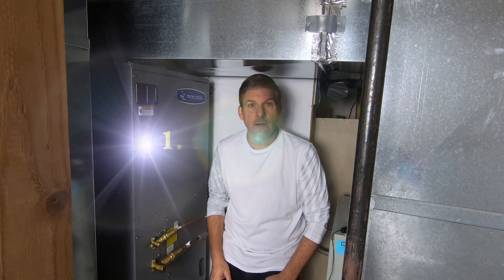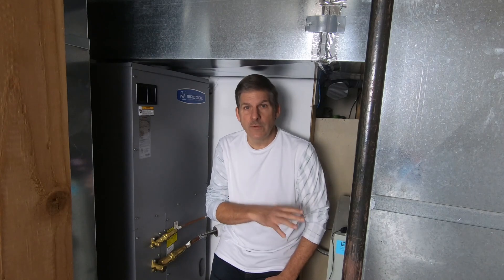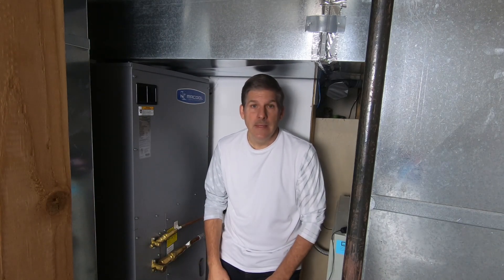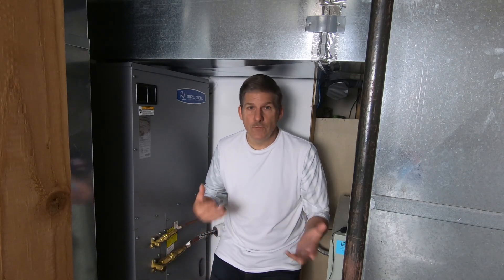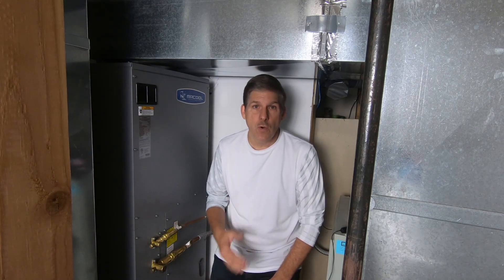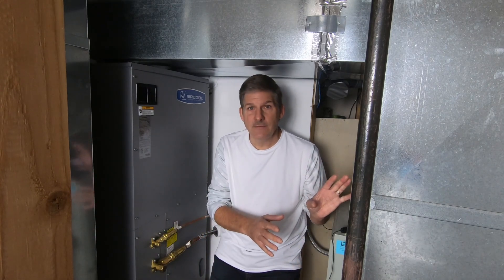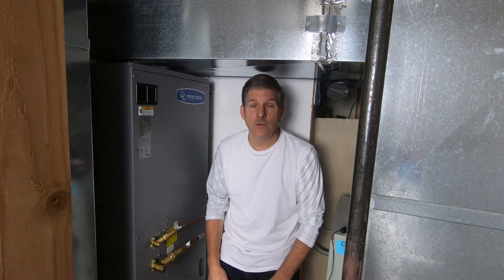Back in July of 2020, we had our condenser and a coil of our old 20-year-old Trane system die. So we were faced with the issue of what are we gonna do next. We called an HVAC company, had them come out and give us a quote on a new Trane setup — just the AC side of things because the gas furnace still worked. When we got that quote, it was a little bit of sticker shock. It was ridiculous.